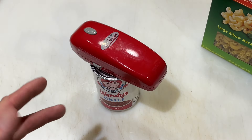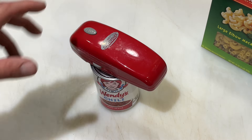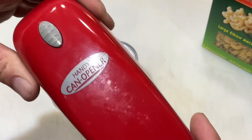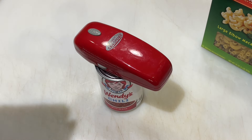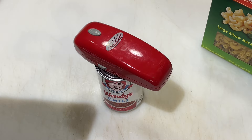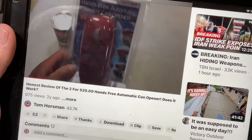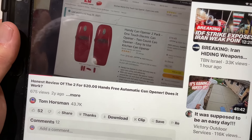We're in the kitchen today doing a follow-up. I don't do enough follow-ups. Remember this handy dandy battery-operated can opener? Did the review of this two and a half years ago. We're gonna try it out and I'm giving my thoughts — keep on watching.